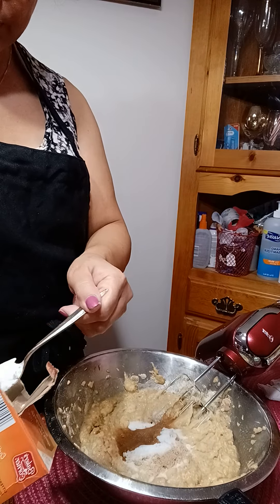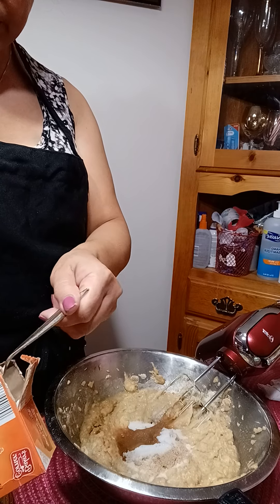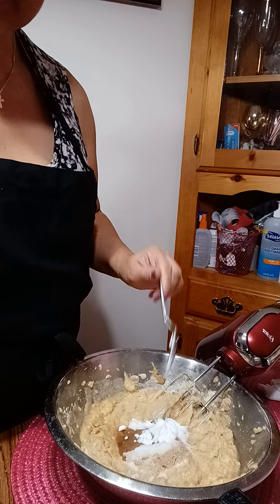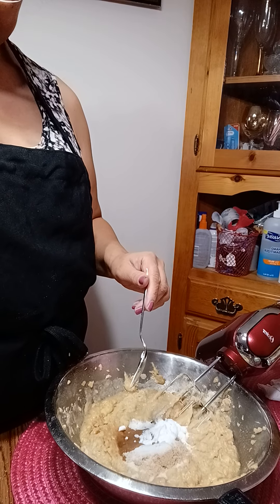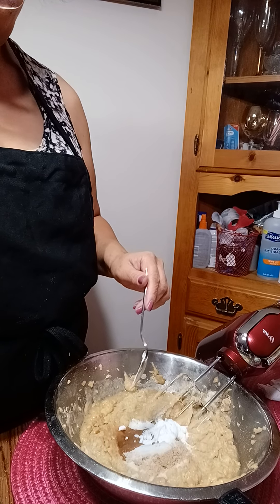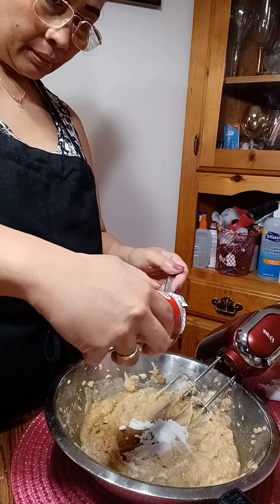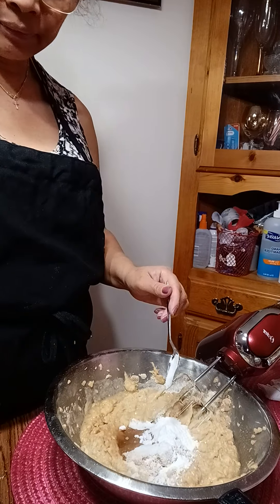One cup of sugar — actually one teaspoon of baking soda. I think it's enough — the whole baking powder, not much left.